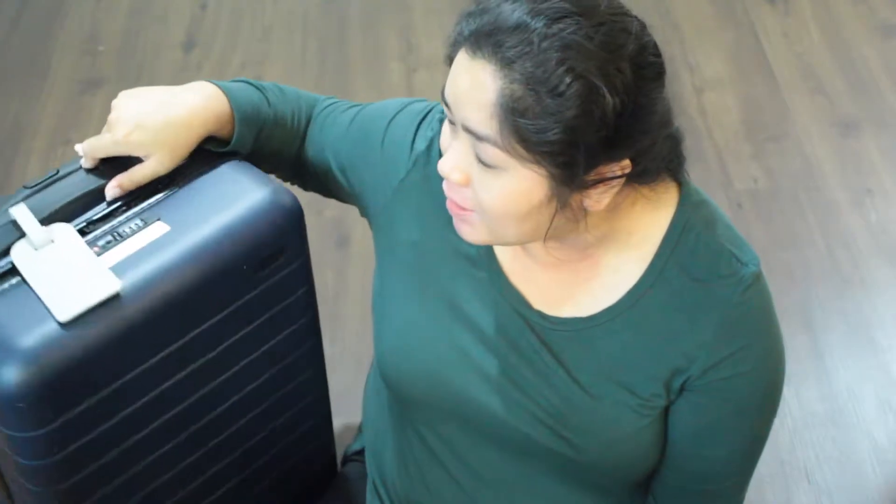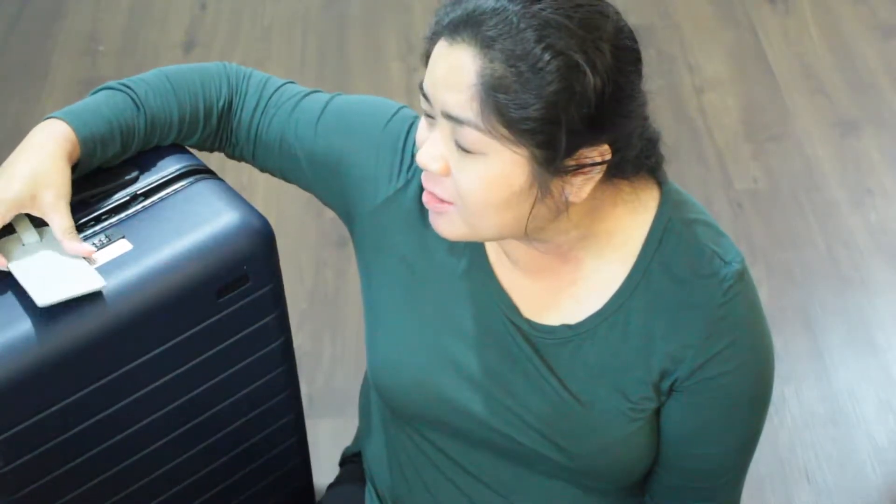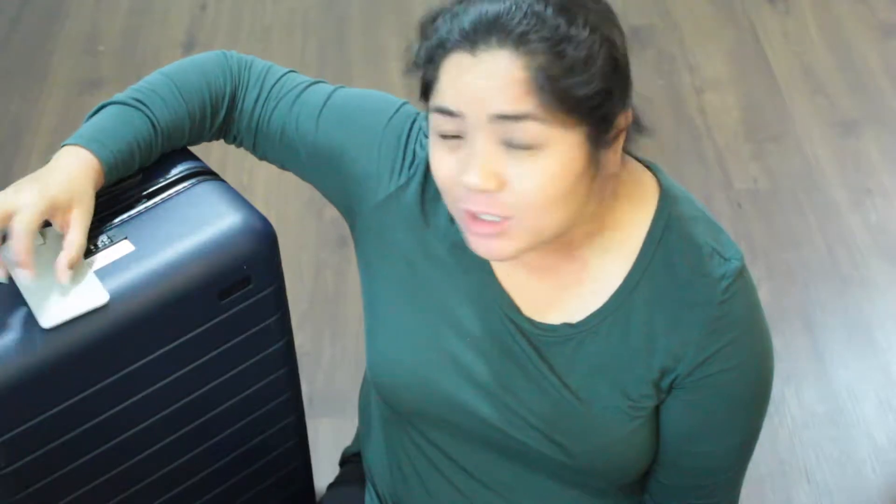The one that I am using is this one from Away. This is the bigger carry-on that I purchased maybe a year or two ago. But when I purchased it, I did not have the ejectable battery — it didn't come with that yet.